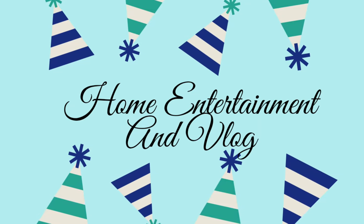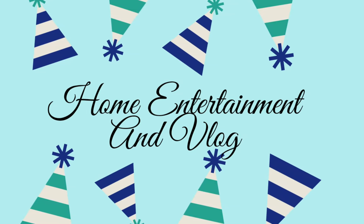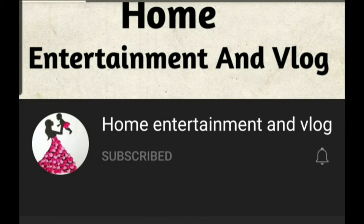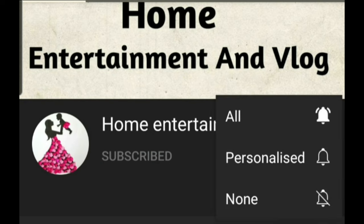Welcome to Home Entertainment and Vlog. This is a fruit-based recipe for this channel. Click on the subscribe button and click on the bell icon.